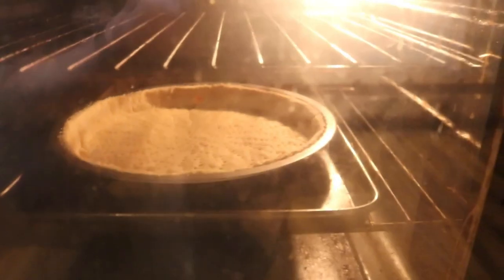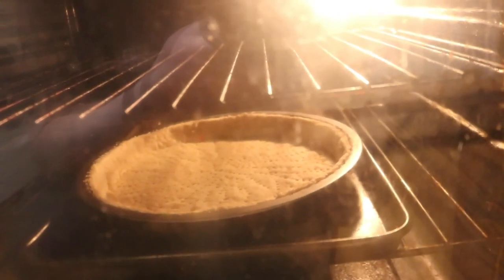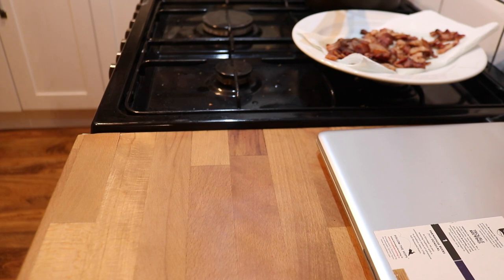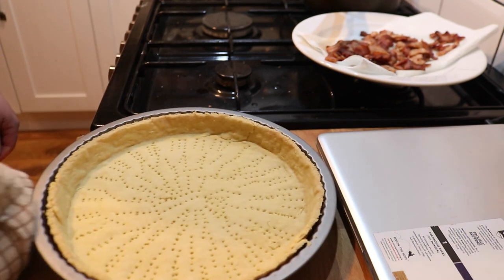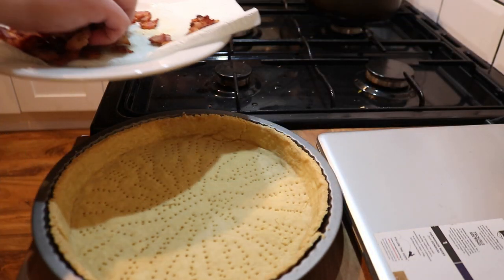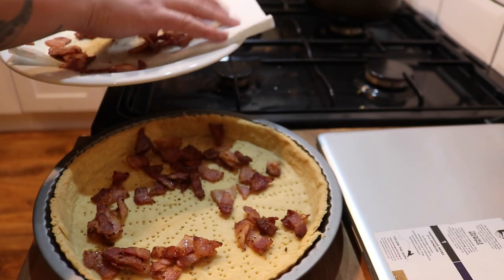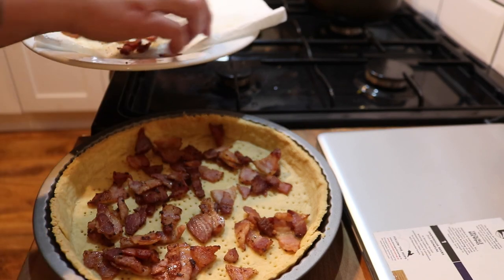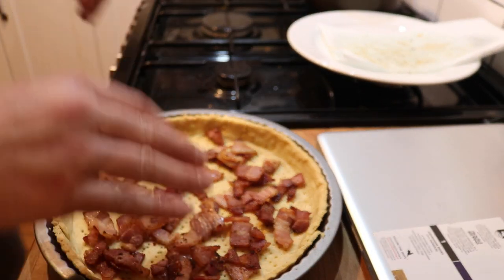I wouldn't normally be showing you this because of the color of the glass in the oven door on a general week, but we've got a goddess of a housewife in this building - yeah, I've got Dominic to clean it. Oh it looks great - pulled in away from the edges just a touch, that's not a problem. So let's get this bacon sprinkled in while it's still hot to trot. I think I did about right with four or five rashers.